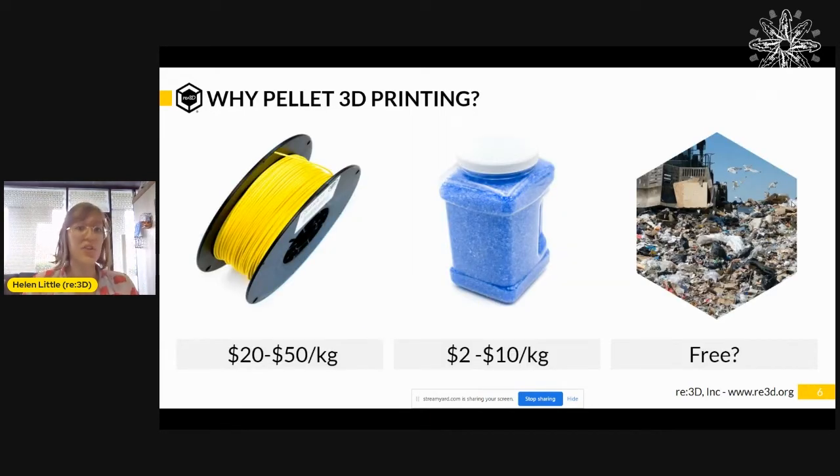That is what brought us to pellet 3D printing. On the left here I have a picture of some 3D printer filament, and typically filament is about 10 times more expensive than plastic pellets because of the added costs of manufacturing the plastic into that filament. So it's a lot cheaper to use pellets instead. But if you go even further, what if you can print directly from trash, which is potentially free or even has a negative cost associated with it? This is really important especially as you increase the size of whatever you're 3D printing, because the larger the object, the more material costs matter. So this is also an economic scalability issue and not just a sustainability one.